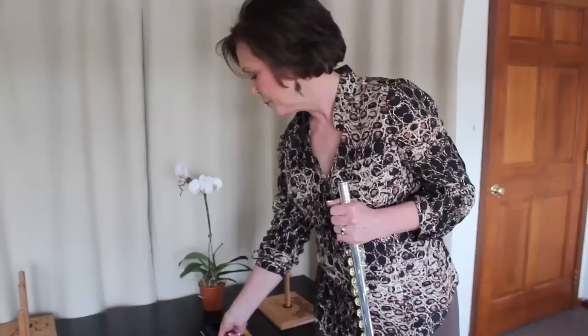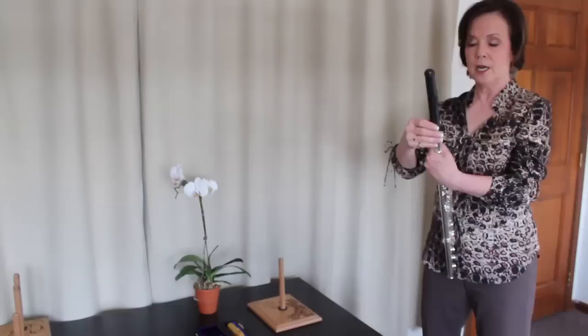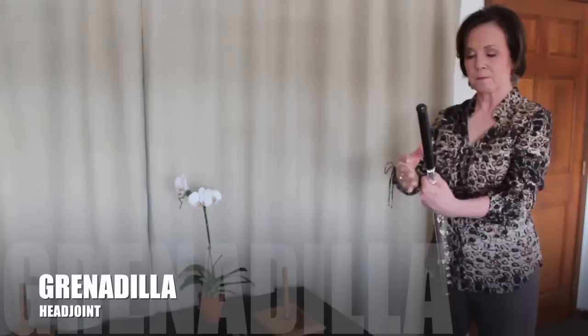Finally, my personal favorite, and the darkest one yet — this is a Grenadilla head joint. Let's see what you think of this.